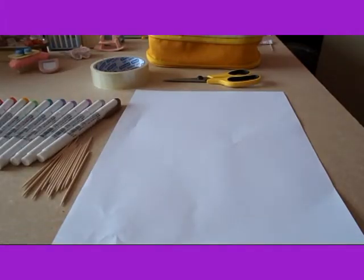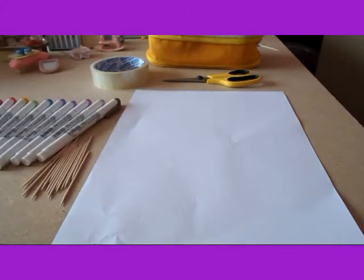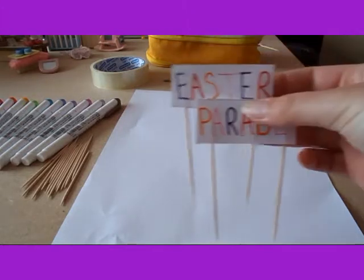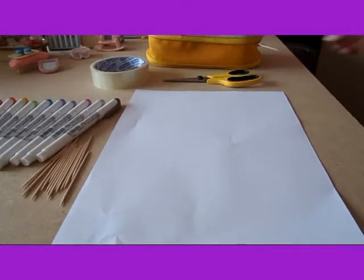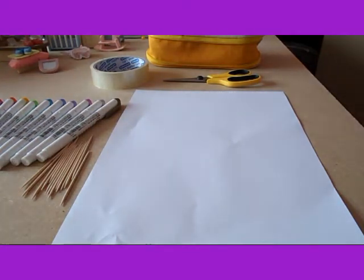Hello, today I'm going to show you how to make banners or flags for your Sylvanians. Here I've got some that I made before. I've got this big one which says Happy Easter, and I've also got these that used to parade, and some flags. I made these all quite a while ago, but they're quite good — if you're having a parade or a protest or whatever you want really, they're good to use for video.